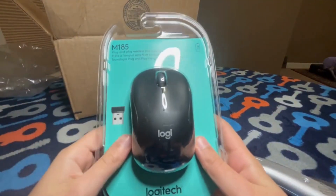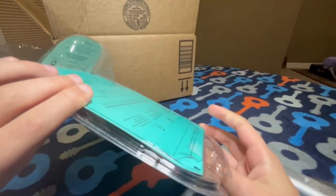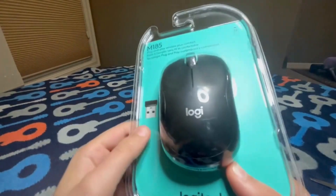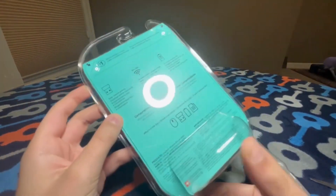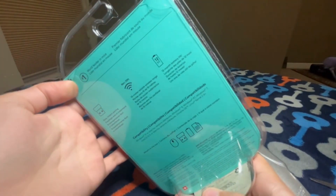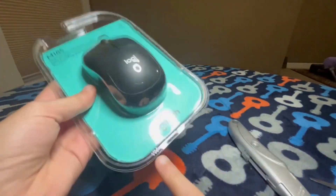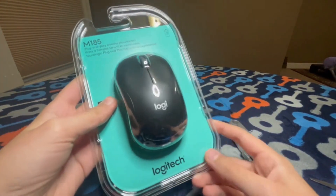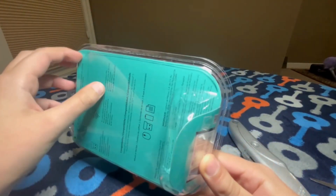The Logitech M185. I'll get this all set up and unbox this as well. Unlike my other videos where I do a lot of budget tech, this is a budget mouse — it only cost about $10. But the company is not a budget company; it's a high-tech company. Logitech is the best mouse company, but this is their budget option, which I love.